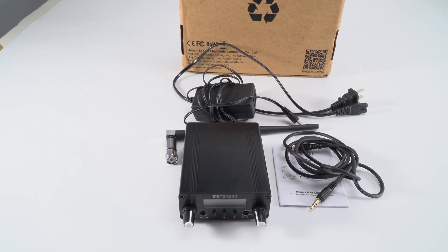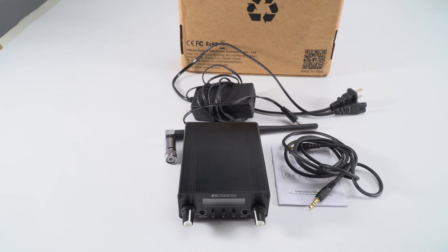Hello everyone, this is me from Redekiz. Today I'm going to show you how to operate the FM transmitter TR508.